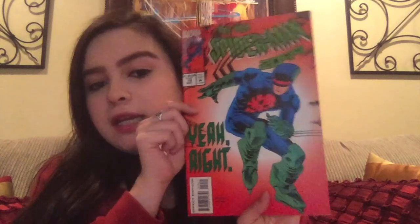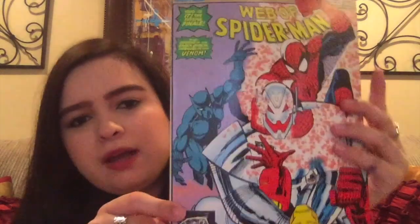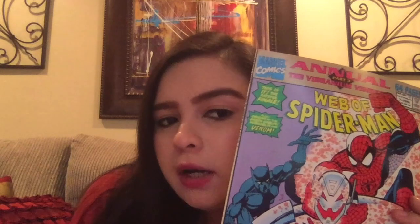This is the new Spider-Man 2099, number 19. I need to read this — Miguel O'Hara, though I'm not sure if this is the same series since it said 'the new.' But yes, I'm a fan. Then we have the annual Web of Spider-Man part three, the Vibranium Vendetta, with Black Panther, Iron Man, and Spider-Man all on the cover. I think I have part one or part two of this one, not part three, so I'll have to get whichever I'm missing to complete the collection.